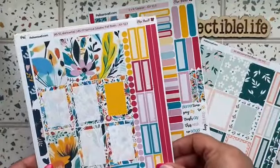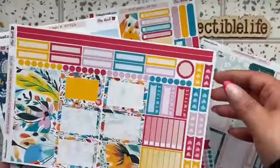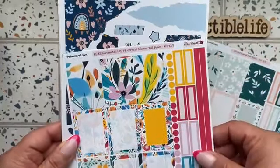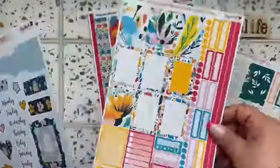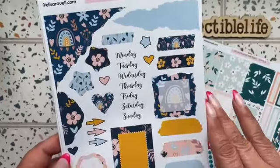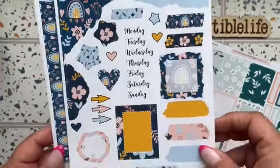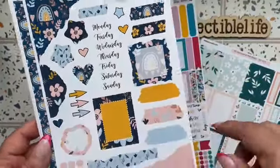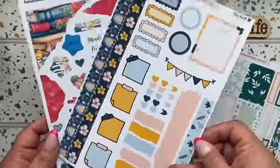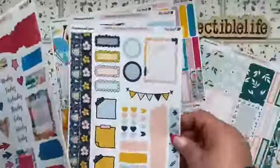She also sent the A5 boxes with the washi strips. Even though these are vertical columns for planner paper or horizontal, I still use them if they fit perfectly in my planner. This is journaling kit 125 — page A has the days of the week, the boxes, and the tearaway paper, and page B has the washi with the boxes and banners.